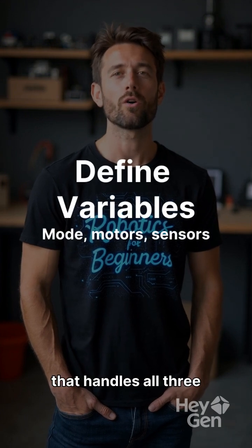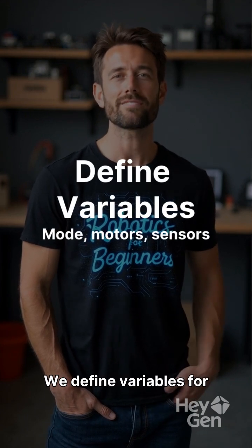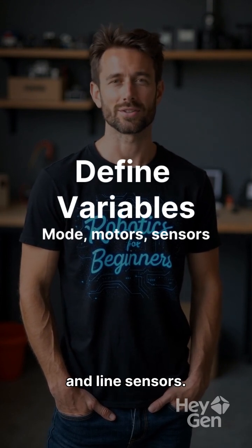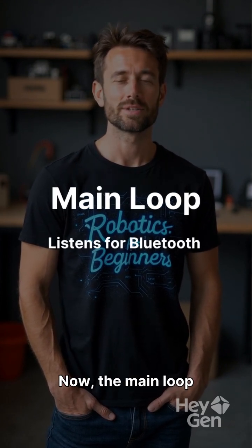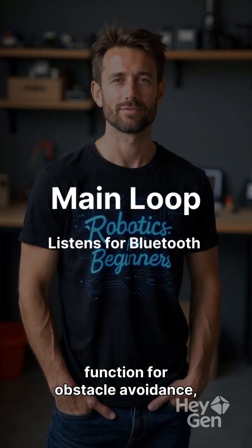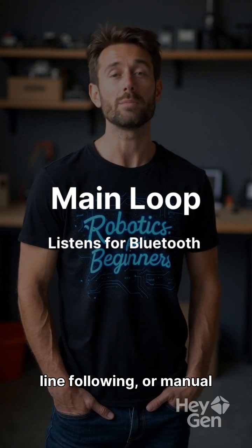Let's write the code that handles all three modes. We define variables for mode, motor pins, ultrasonic, and line sensors. The main loop listens for Bluetooth commands and calls the appropriate function for obstacle avoidance, line following, or manual control.